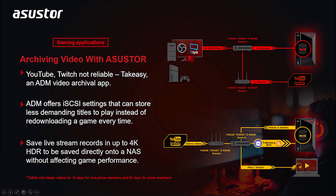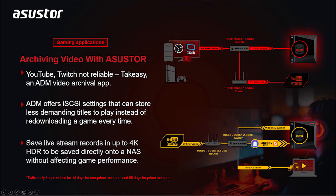Downloading videos and live streaming have become more and more popular with enthusiasts, and we have an app that just does that. Use TakeEasy to download any video from YouTube or Twitch onto your NAS, and then use your NAS to stream any of these videos to your PC or set-top box for future enjoyment. Always consult the rights holder for permission before downloading copyrighted content.